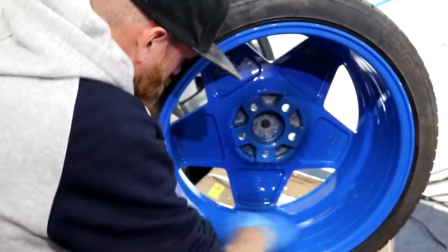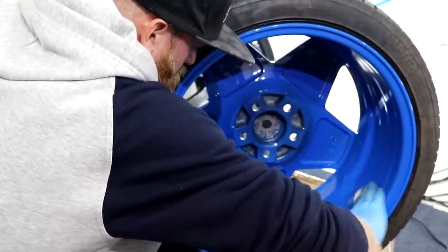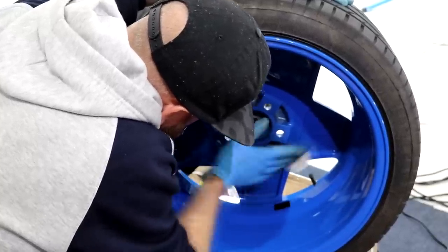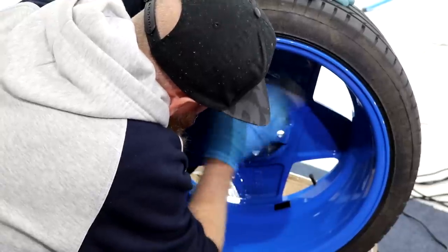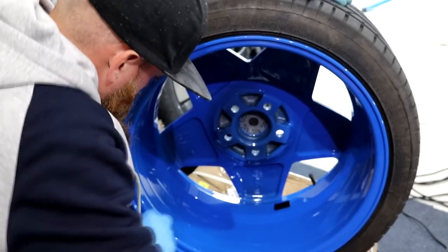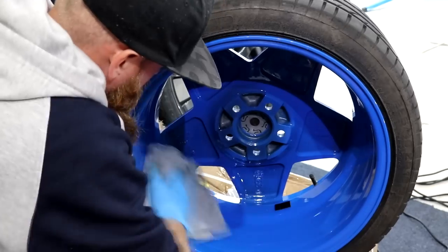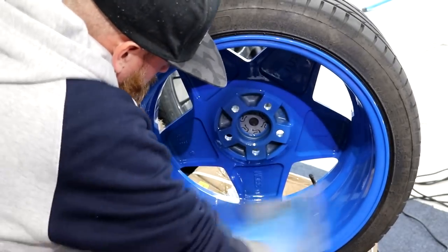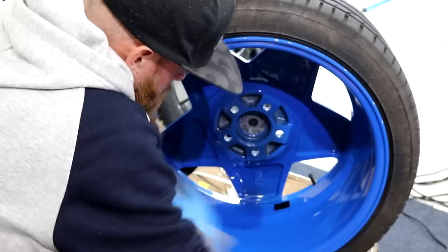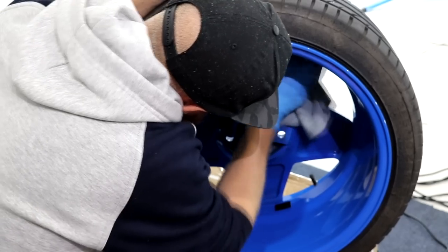Be sure to tune into episode 5 of the wheel refurb series to watch the Porsche wheels get prepared ready for sale. I'll quickly mention that I haven't recorded any footage of fitting the wheels back to their vehicles — I simply forgot. So stay tuned for future content to see the freshly painted, polished and ceramic coated wheels on their designated vehicles. As always thank you for watching, please subscribe to the channel if you haven't already, smash the like button and don't forget to give me a follow on Facebook and Instagram — just search JPDetails. Feel free to visit the JPDetails online store, I'll hopefully catch you in the next one.